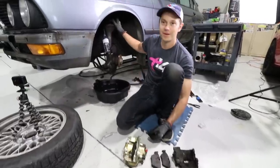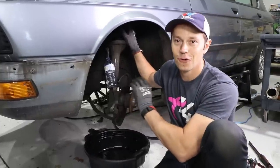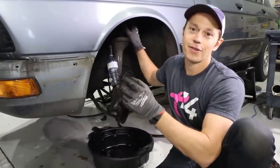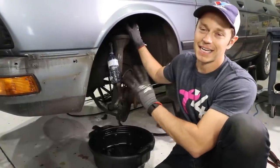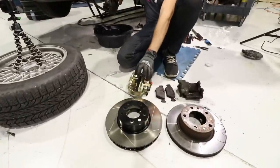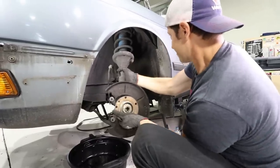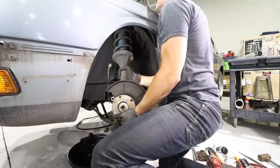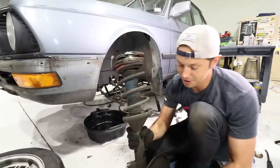Before I go bolting this on, I want to strip the suspension because we have a set of custom Fortune Auto coilovers coming — they're arriving tomorrow. The plan of action is to strip all four corners and get everything ready and prepped for the big brake upgrade and the Fortune Auto coilovers. I'll call that a coilover — the current setup is anything but.